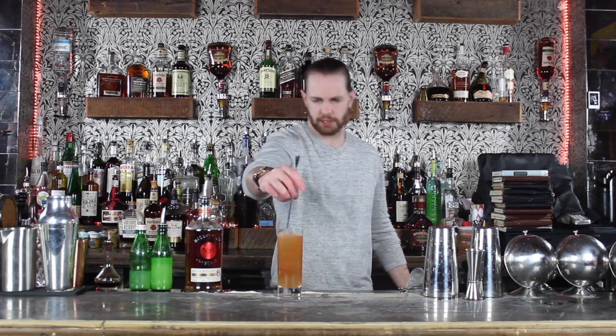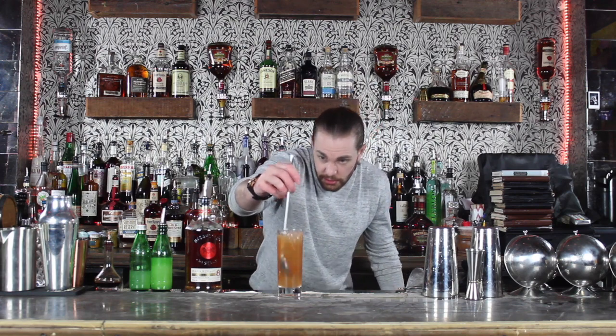To finalize all these nice flavors I'm just gonna go ahead and give it a stir and put it in the glass.